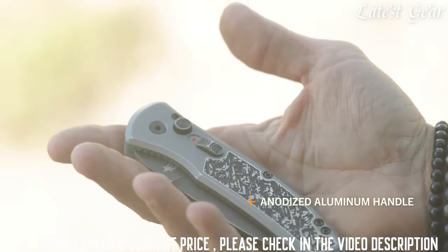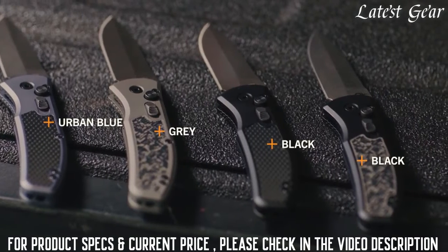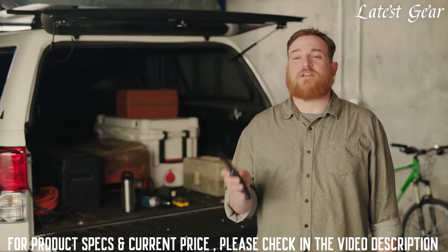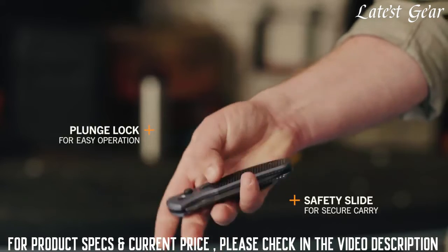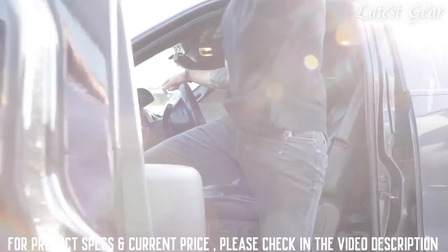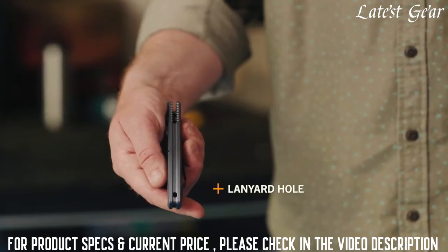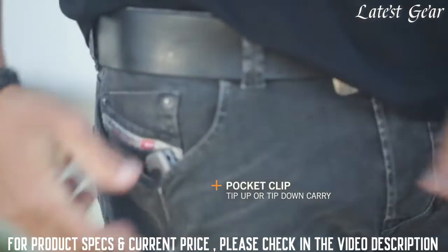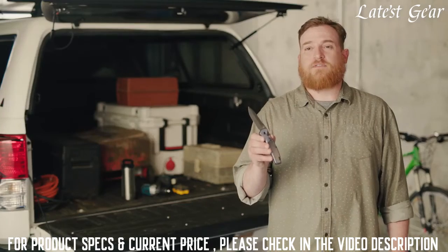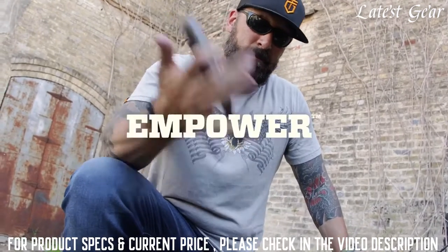The anodized aluminum handle is available in urban blue, gray, and black. The Empower Series is easy to use and safe to stow with a plunge lock and safety slide. You decide how to carry it with an integral lanyard hole or a two-position pocket clip for tip-up or tip-down carry. Built on decades of experience as a U.S. military supplier, the Empower is armored and ready for every day.